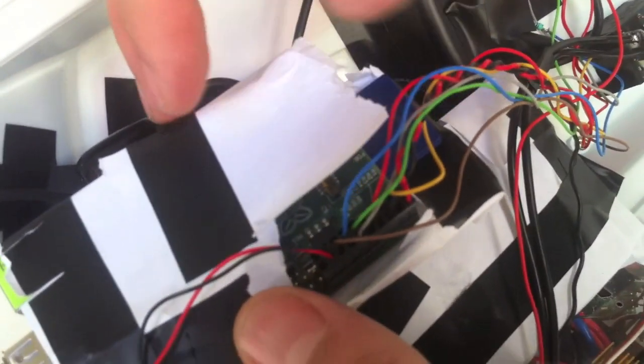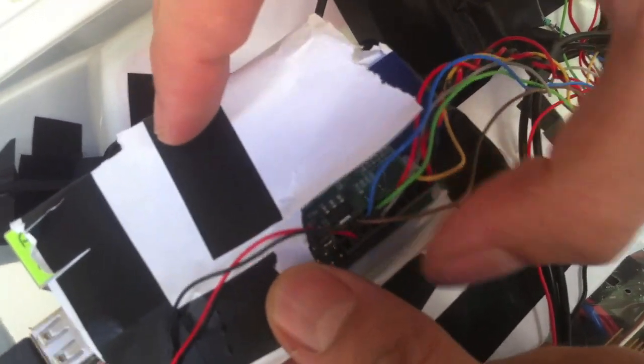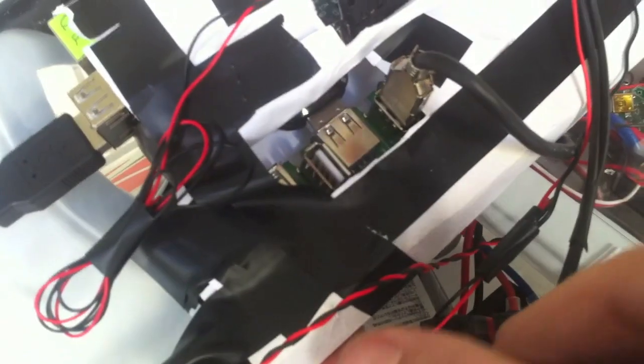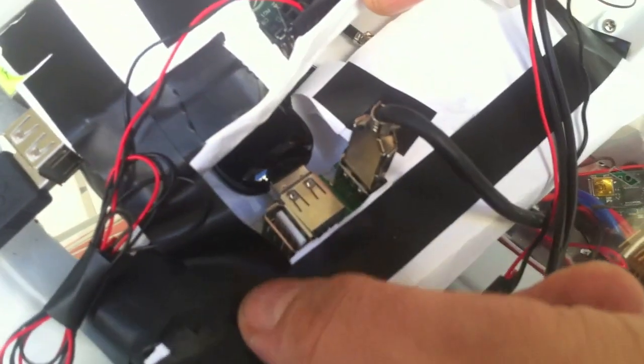This is the Raspberry Pi, thinly wrapped here with the SD card. The GPIO, we'll return to that later. Under here we have the powered USB hub, because nothing works unless it's powered on the Raspberry.